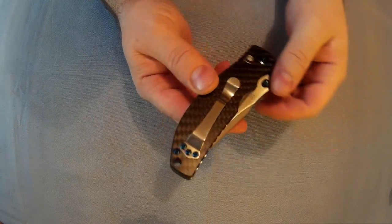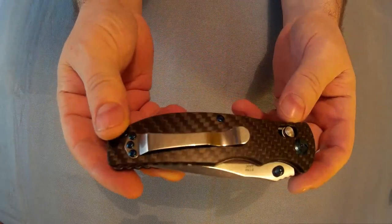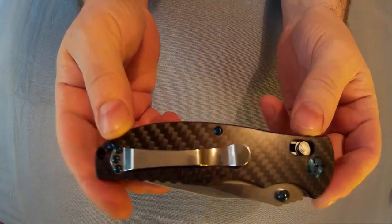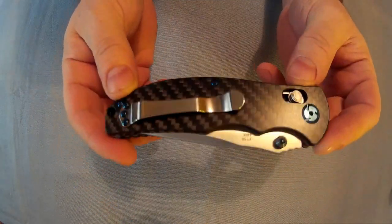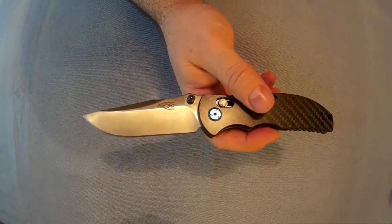It's tip up only by the looks of it, but you can put the pocket clip on both sides. Here's the carbon fiber scales - can't really see it on camera but this has a sort of 3D effect to the naked eye, it changes. It's described as semi-auto opening but I don't know what they mean by that because there's no springing or anything.